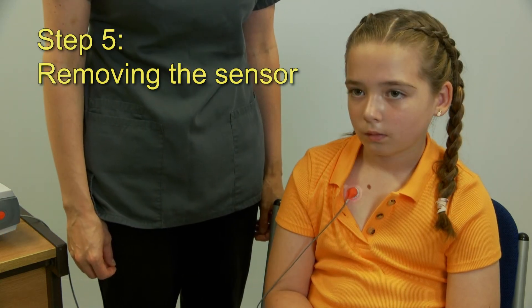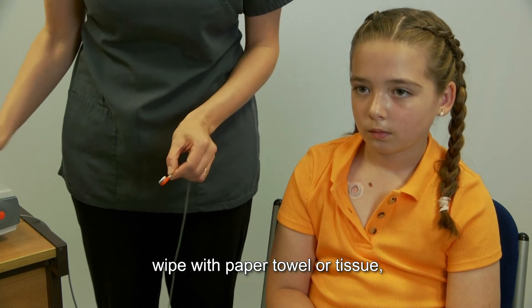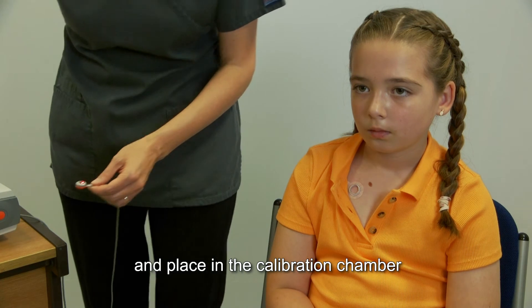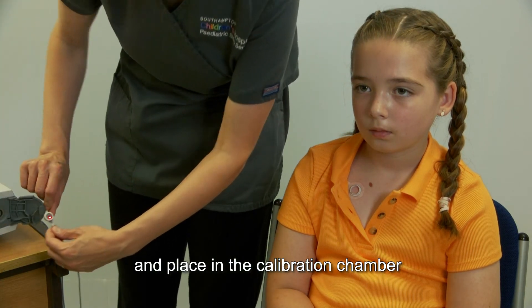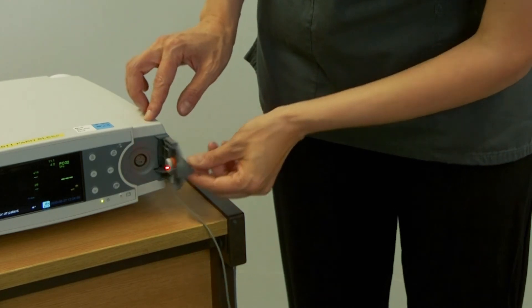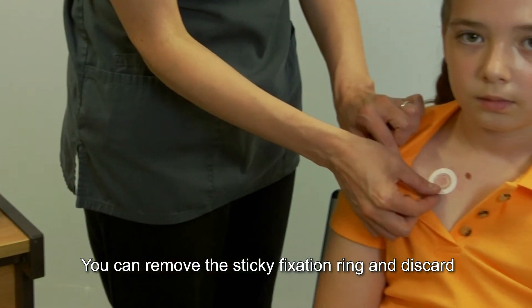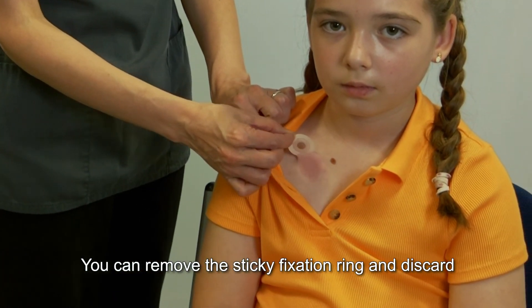Step 5: Removing the sensor. When your child wakes in the morning, remove the sensor. Wipe with a paper towel or tissue and place back in the calibration chamber. Make sure the red light is facing inwards — if this is not done, the sensor may dry out and not work the following day. You can remove the sticky fixation ring and discard.